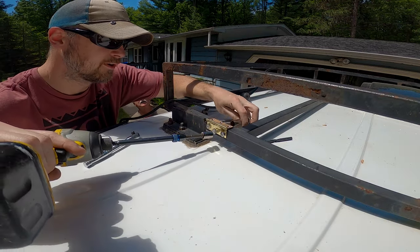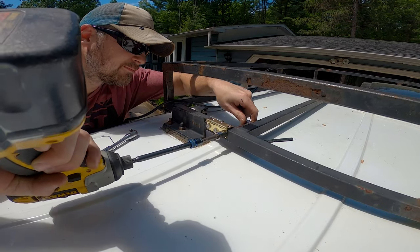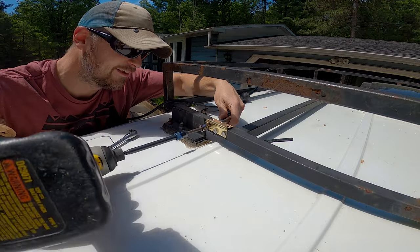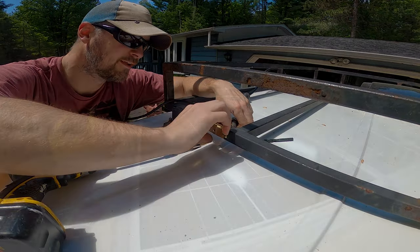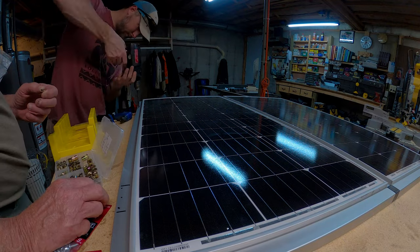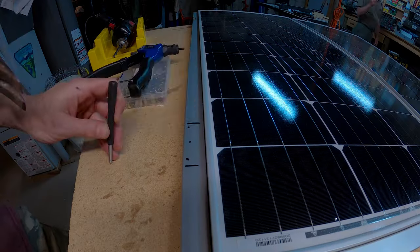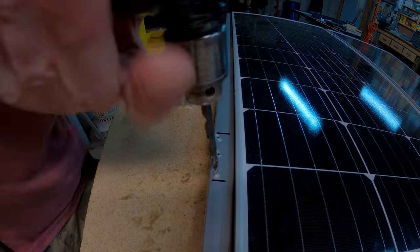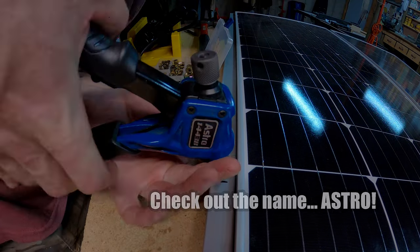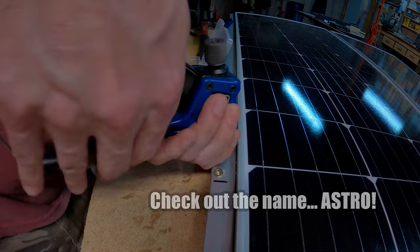I'll be using Loctite thread sealant on the nuts behind these bolts to make sure they don't come off. Now, I'll need a way to attach the hinges to this solar panel frame. If you've never used rivet nuts before, let me tell you, they are awesome. You drill a hole, they go in with a tool similar to a rivet gun, and leave you with a female thread that you can use to screw a bolt into.